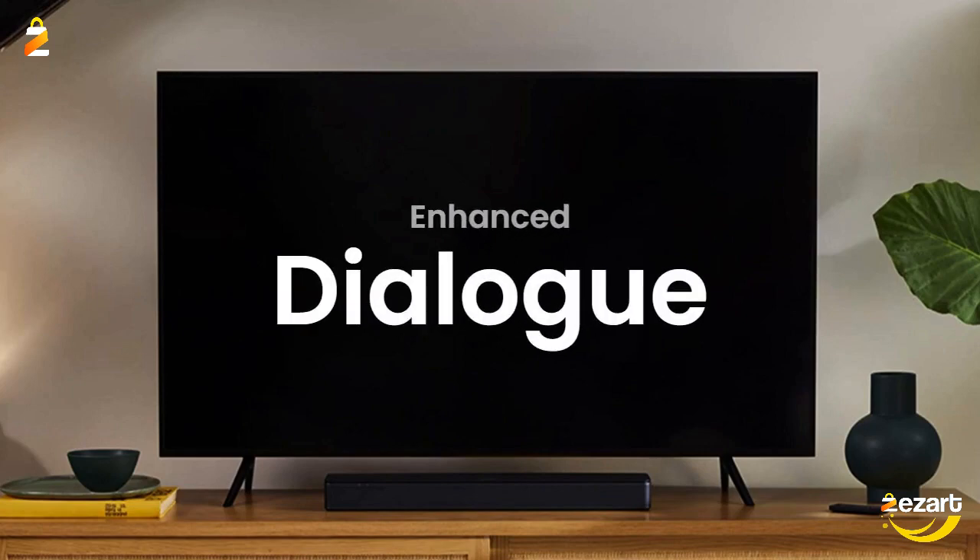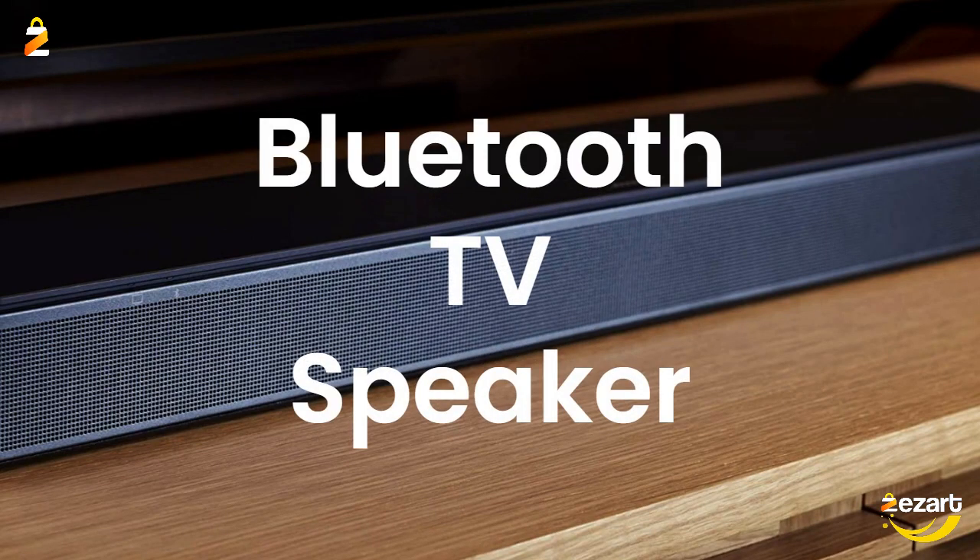This TV speaker is designed to specifically focus on clarifying and elevating vocals and pronunciation. Pair your device to this Bluetooth soundbar to wirelessly stream your favorite music and podcasts.